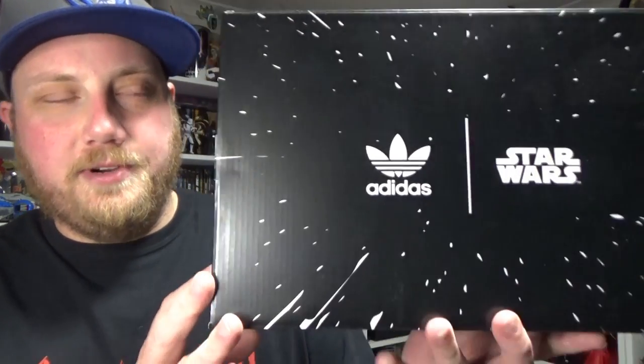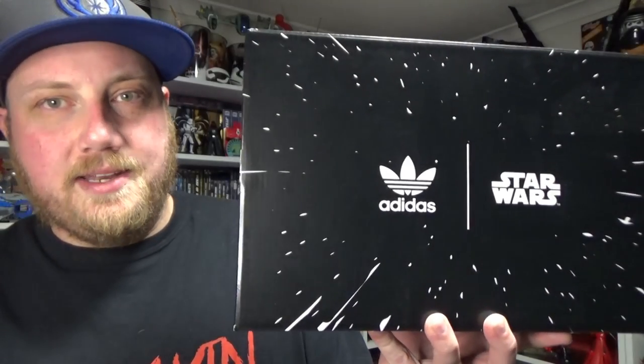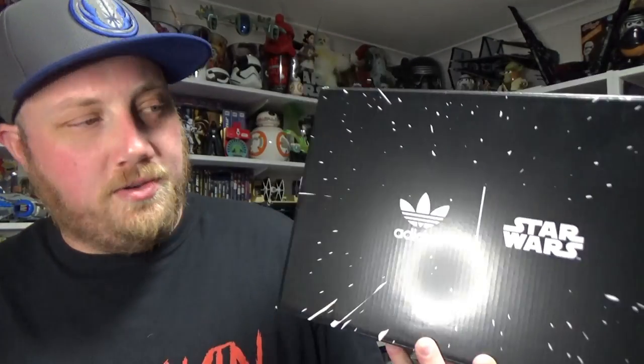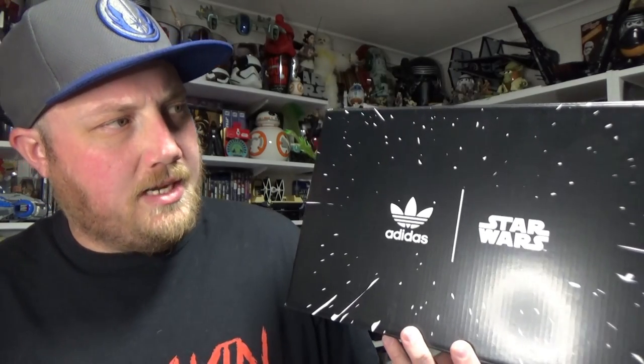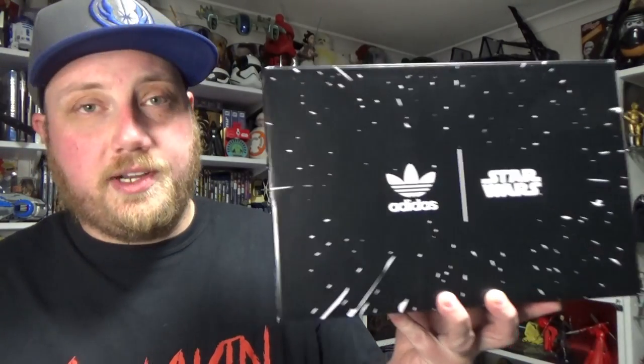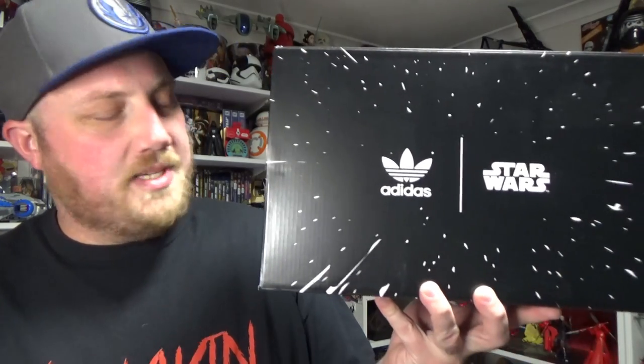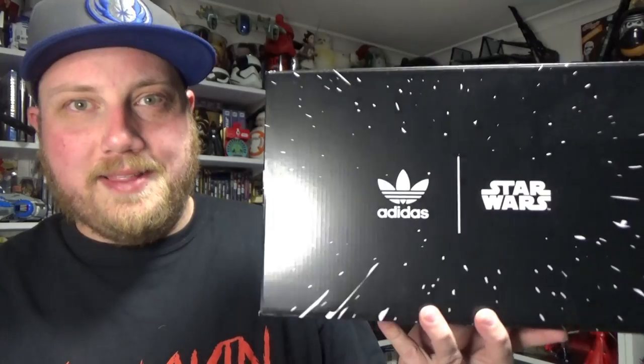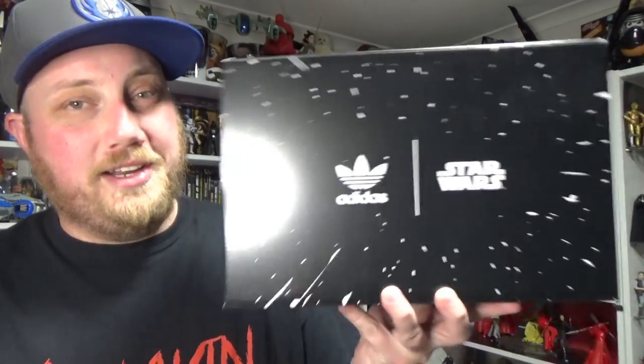I'm doing something completely different today — this will be my first ever shoe review. I'm going to be talking about a pair of shoes. Adidas Originals have teamed up with Star Wars again to release a line of shoes, majorly based on The Mandalorian. The ones we're looking at here are based on The Child. They are the Top Ten Highs, and I'm really excited about these.